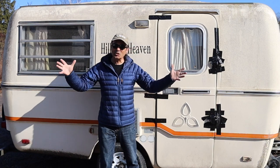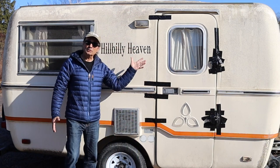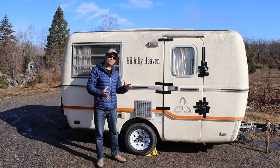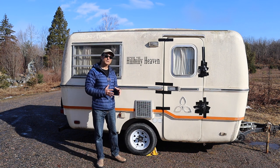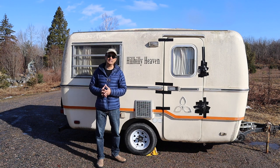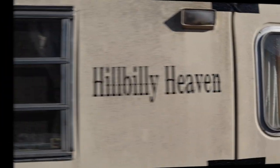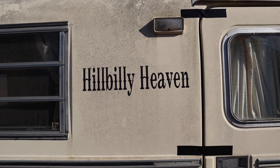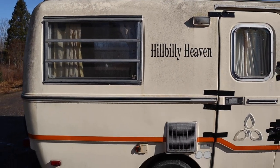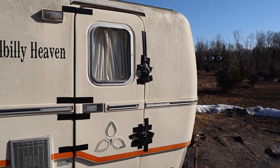As you can see, I got myself a little bit of hillbilly heaven. I've purchased this 1977 Trillium 4500 series travel trailer. It does have a few blemishes, but let's have a quick look around at the trailer. I thought I'd save a little money and get myself a little restoration project. And after 45 years, there's a few things that need to be touched up.